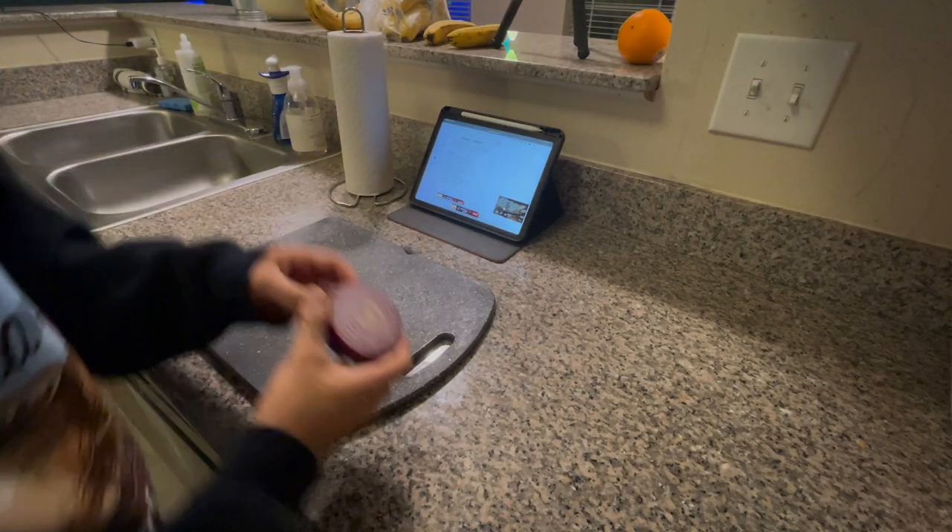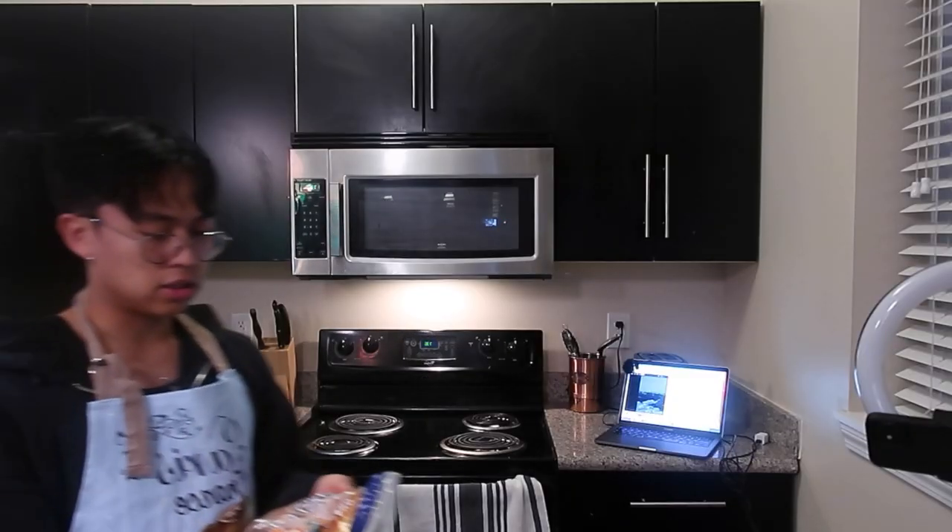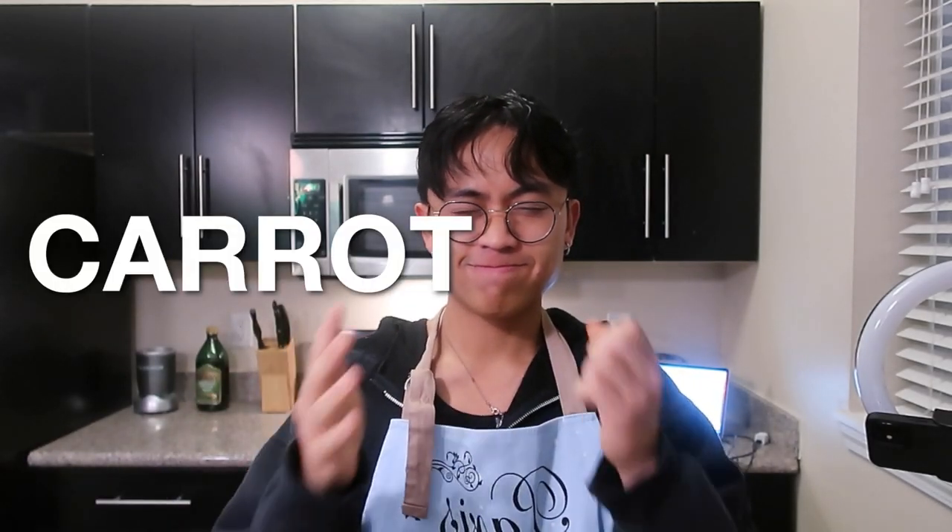How much is a cup? I think this is a cup. Garlic clove. Guys, I don't think I have enough carrots. No!